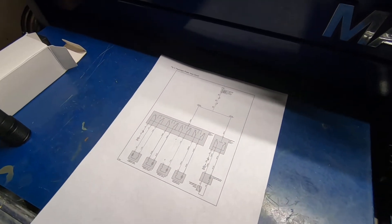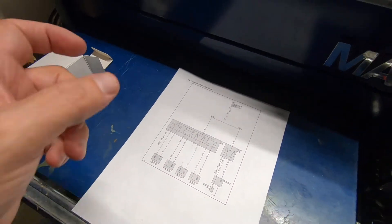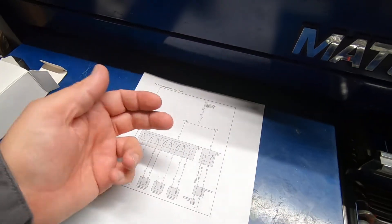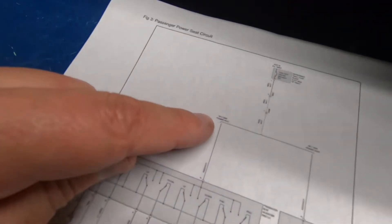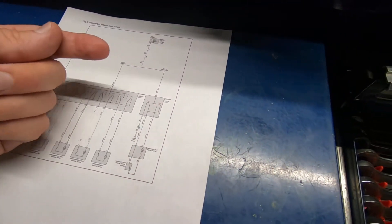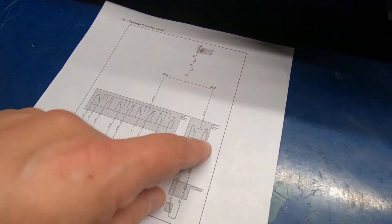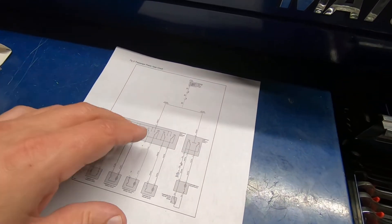Depending on what option package you have, you either have a six-way switch or a two-way. If you've got the two levers so your seat can go forward and aft and recline and go up and down, you've got a six-way switch. Looking right here on the diagram, this says 'with six-way power seat.' If you only have a two-way — which just goes backwards and forwards — you would use this section of the diagram and you'd have a two-way switch.